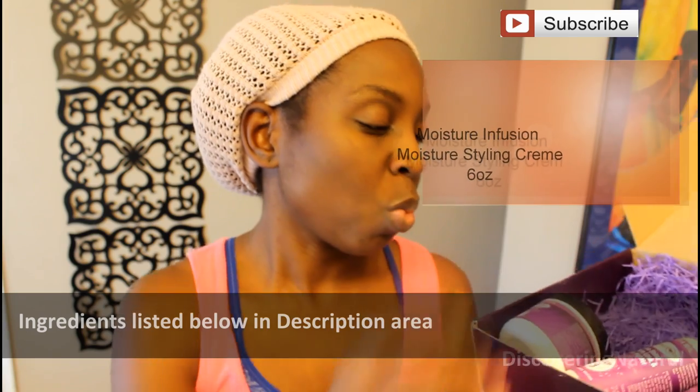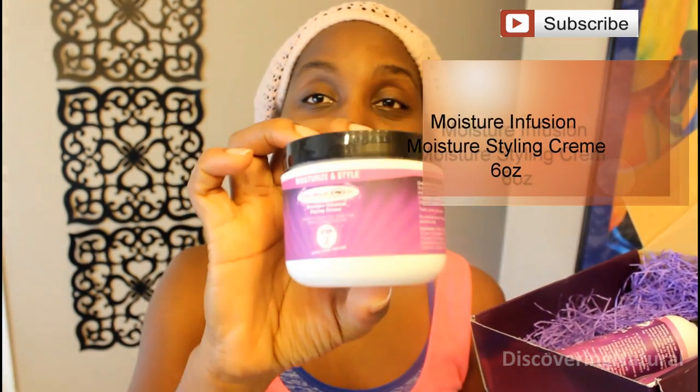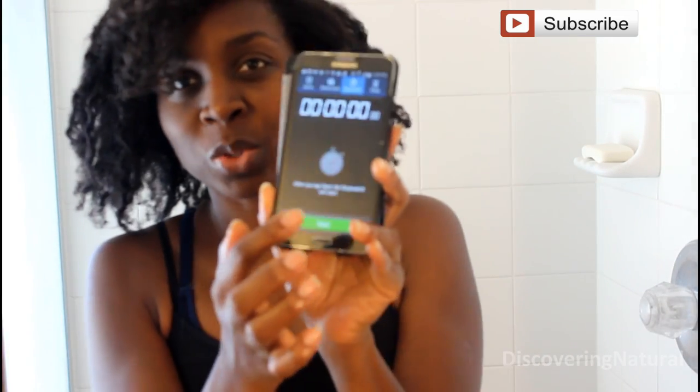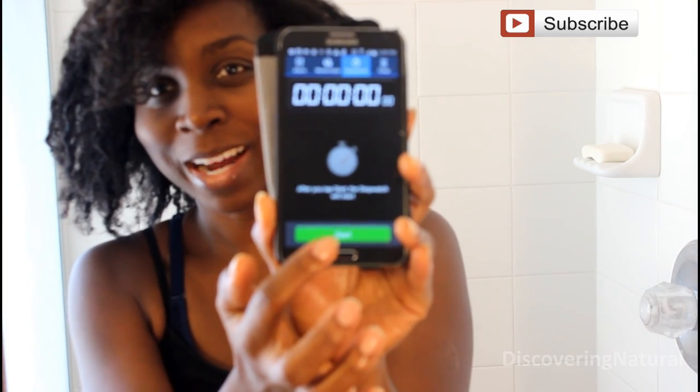The next one is the Moisture Infused Styling Cream, and then the Divine Shine Moisture Lock and Freeze Fighter. That's step three, and the last step, step four, is the Emily Hydration Hair Mask. So I'm ready to wash my hair and I have my phone right here and I'm going to start the timer right now.